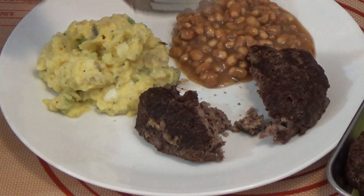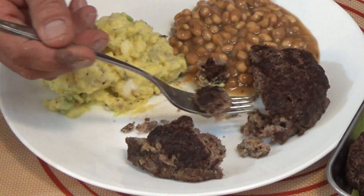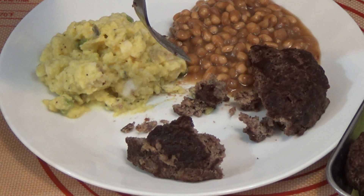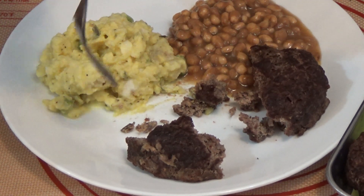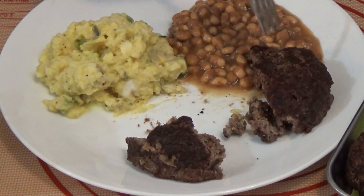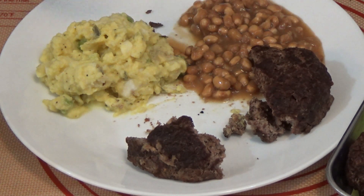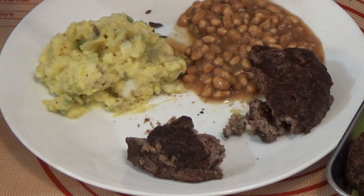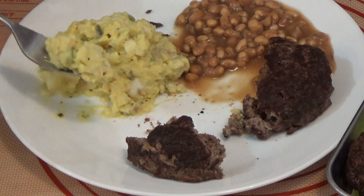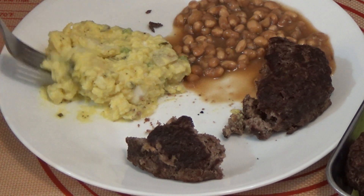We're going to call that a meal — hamburger. That hamburger came out really, really nice. Baked beans, they reconstitute very well. And my tater salad — I just love that. It comes out so good.